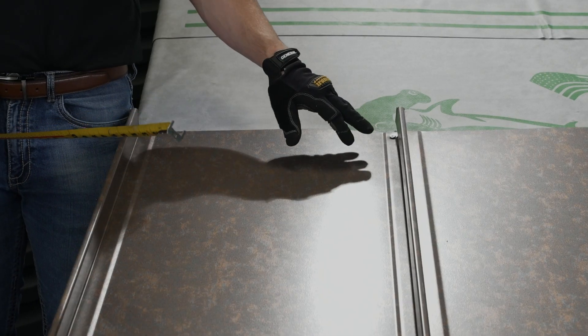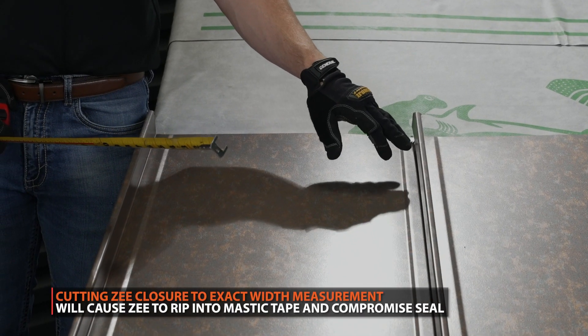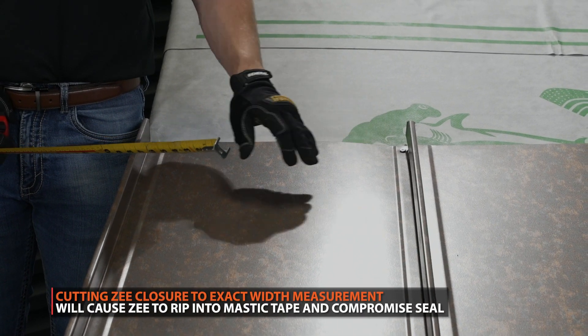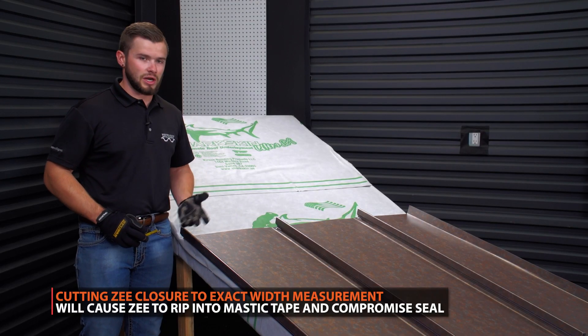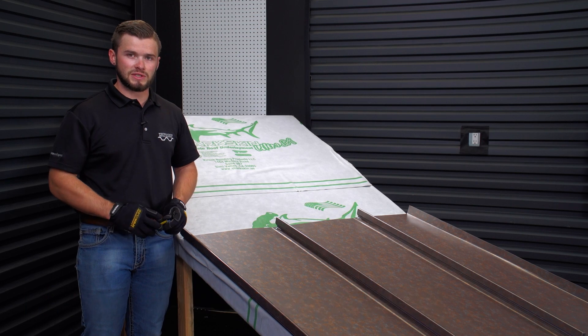You don't want it to be too tight, because the metal Z-Closure itself will rip and tear the 7 eighths mastic off the highs of the panels, and then you're kind of defeating the purpose of this installation method.